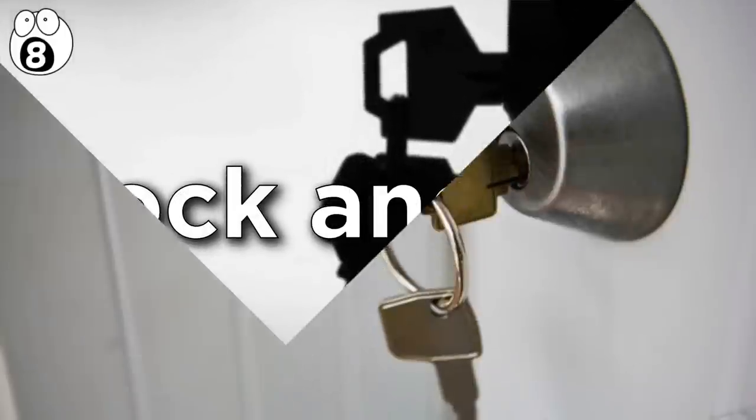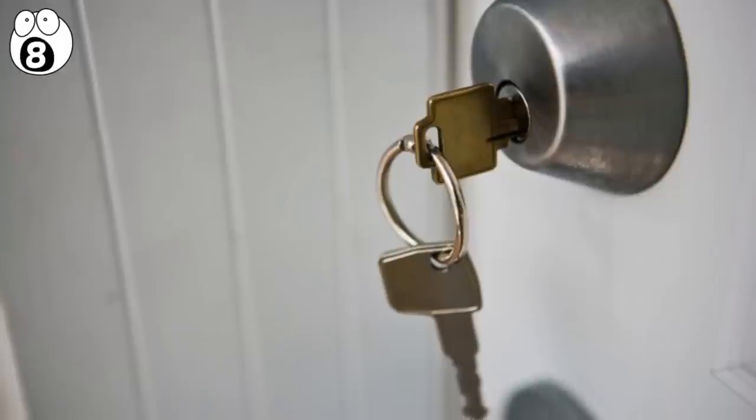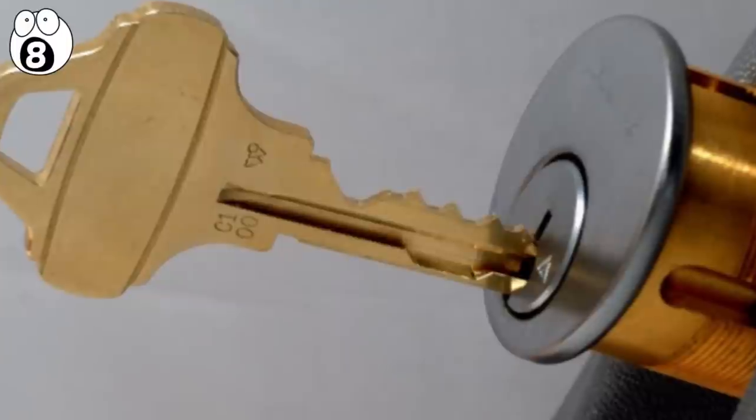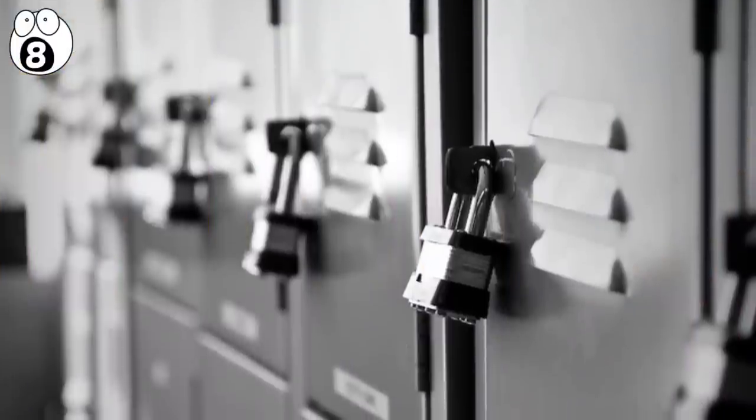Number eight: lock and key. An everyday item that we never see the inside of. A lock and key is a surprisingly complex bit of engineering. We take them for granted, but they do so much work for us, securing our houses day and night, our cars, our school lockers, and our luggage.